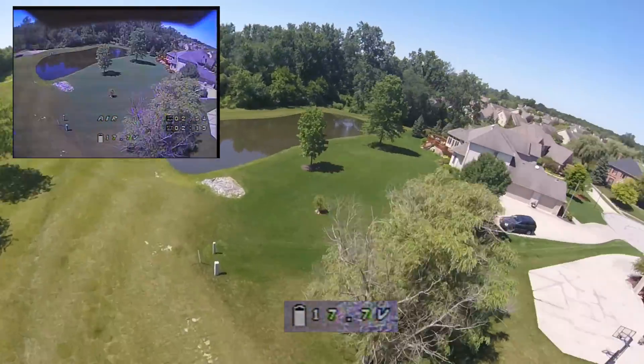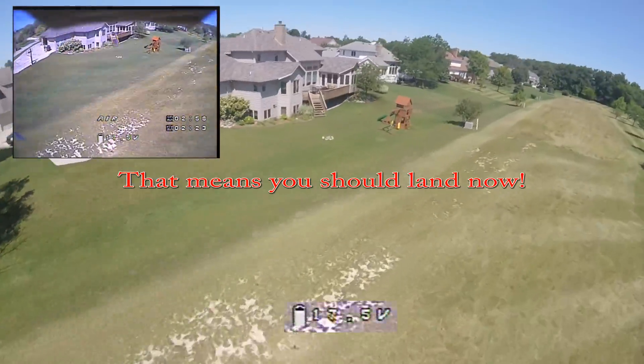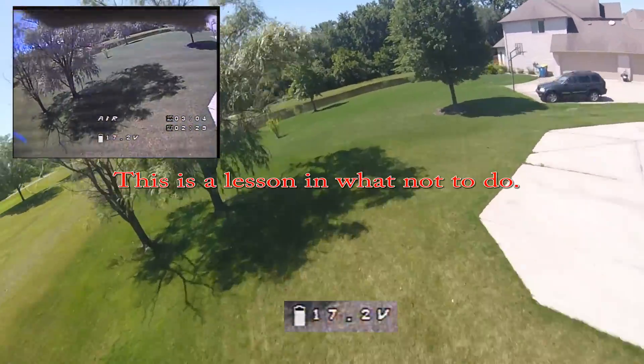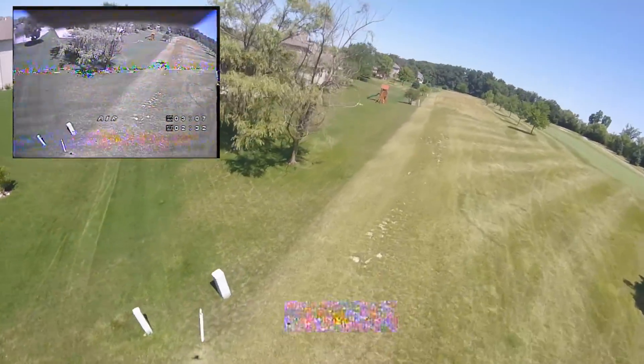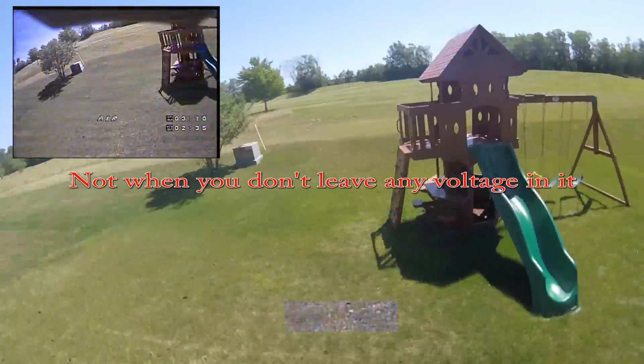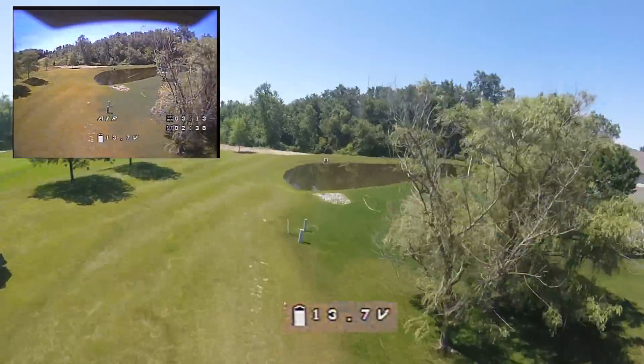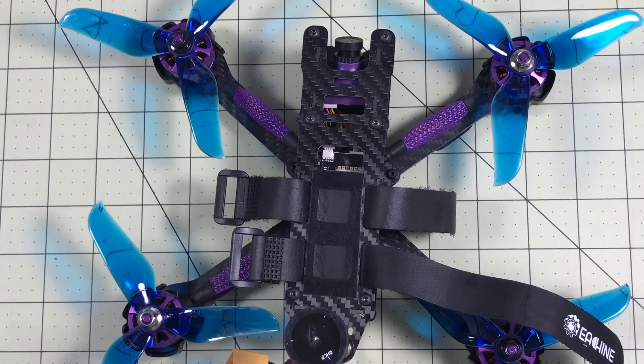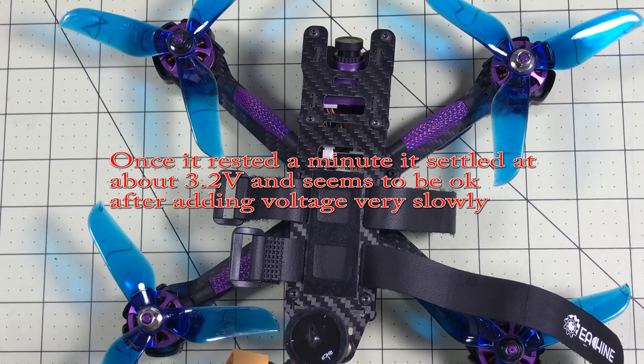Could you do a two-minute race in this? Maybe. Probably with a 1500mAh — it definitely does better with the 1500 because it can handle the surge on amps. This is a 70C China Hobby Line battery. My question was: is this a lot faster than my 4S lighter-weight racers? This battery's dead — oops, I stopped paying attention. There we have it: 5S on the Eachine Wizard X220S. It's a monster — it's a battery killer.